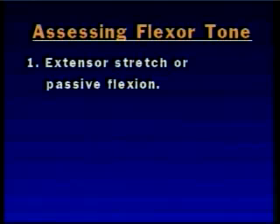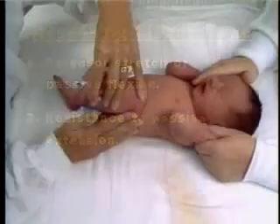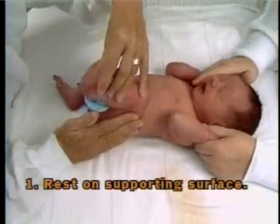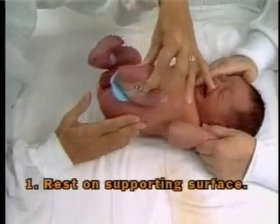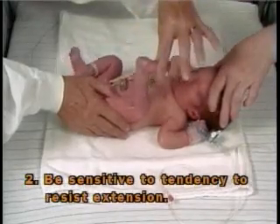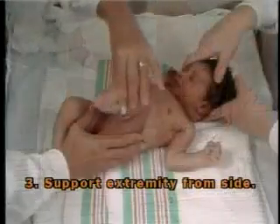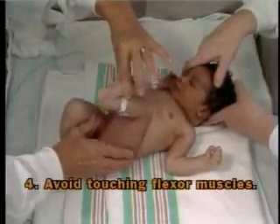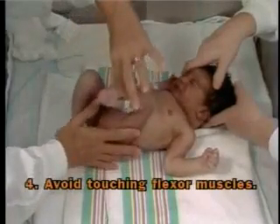The second method of assessing passive flexor tone is resistance to passive extension. These maneuvers require that the untested portion of the extremity be resting quietly on a supporting surface, that the examiner be sensitive to the infant's slight tendency to resist extension, and that the examiner supports the thigh from the side and avoids placing pressure on the flexors being tested so that there is no interference with their function.